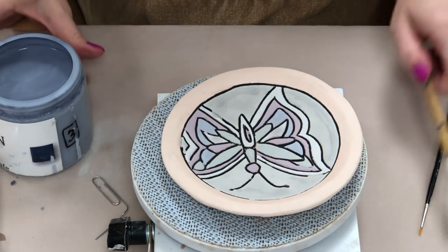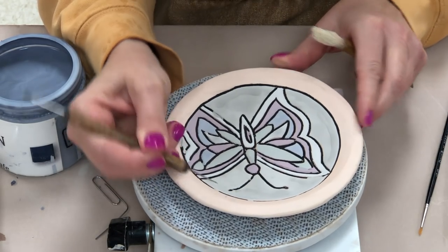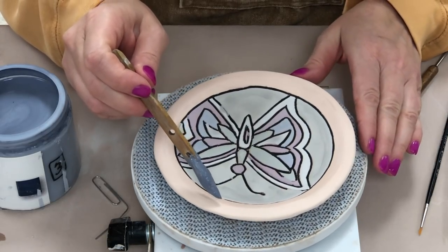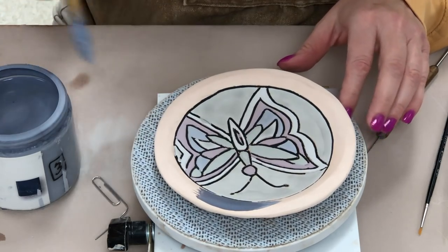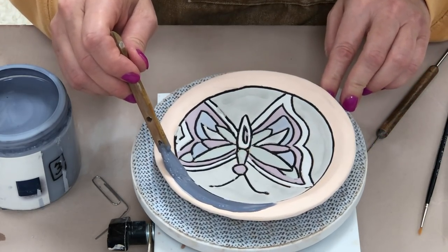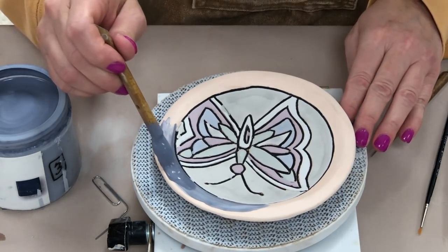The last area I'm painting — the border — I am actually going to be using a paintbrush. You can use a paintbrush on any area you want, but you have to make sure that you're using three coats. The advantage of the bulb syringe is it only takes one coat of application. I recommend using a paintbrush in large areas where it's really easy to go right up to the line. If you're using it in small areas it's going to be a lot more tedious to get your three coats on without messing it up.